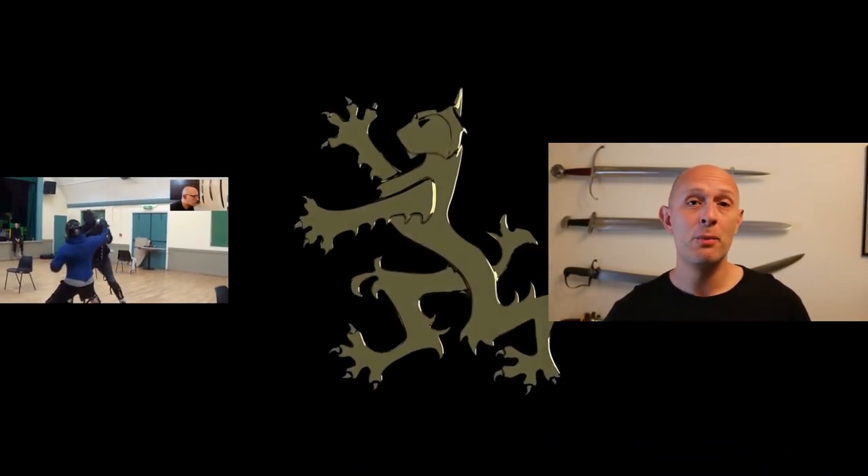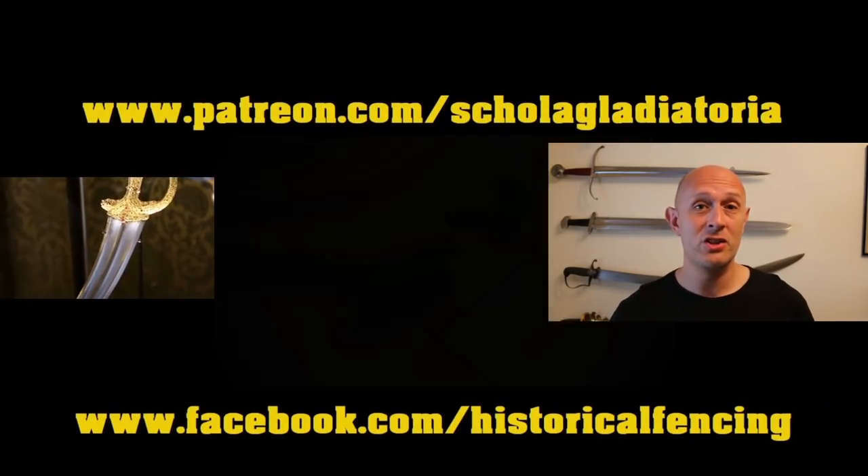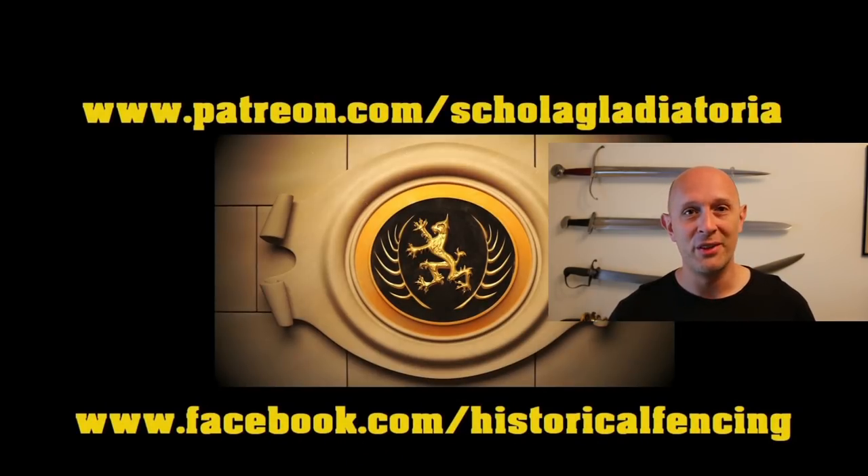Link below and cheers for watching. Please subscribe — we've got extra videos on Patreon, t-shirts on Spreadshirt, and I hope to see you for the next video.